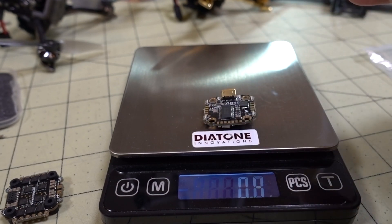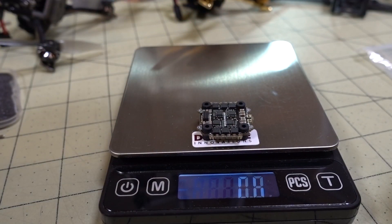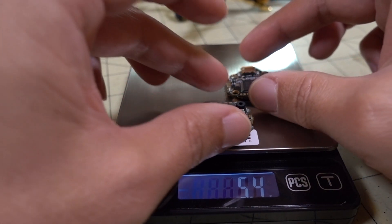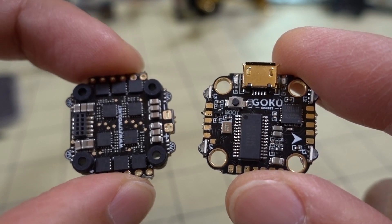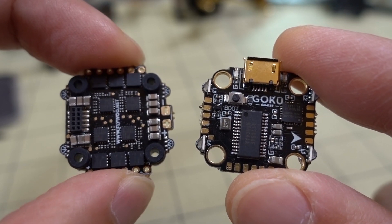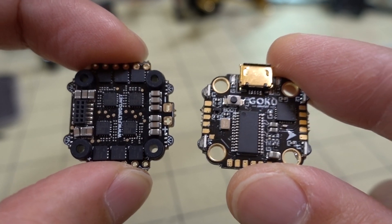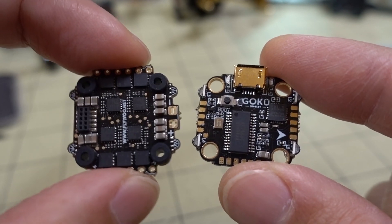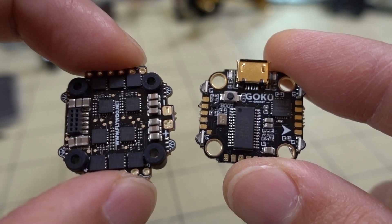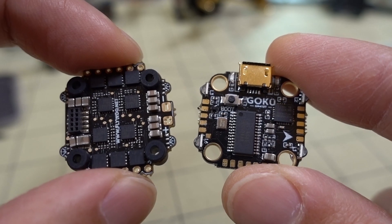The flight controller weighs 2.5 grams and the 4-in-1 ESC weighs 2.8 grams, for a combined weight of 5.4 grams. For those worried about a component dying — like an ESC on an all-in-one board where you'd have to replace the whole thing — with a separate stack like this you just replace the ESC and keep the flight controller. There are trade-offs of course in terms of size, space, and weight, but if you tend to kill components, having separate boards is going to be better for you.